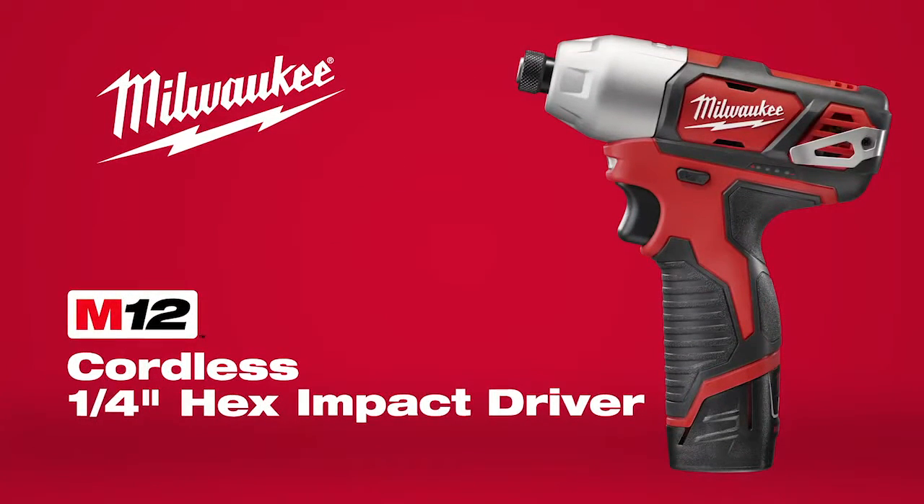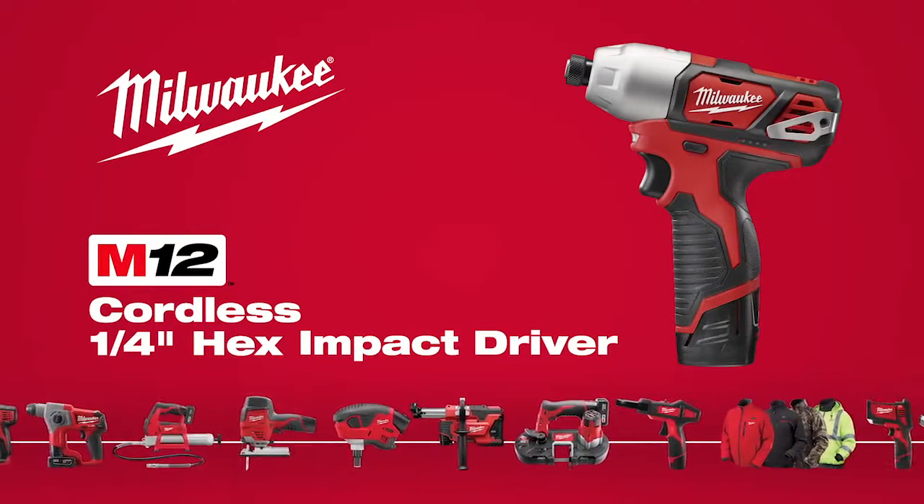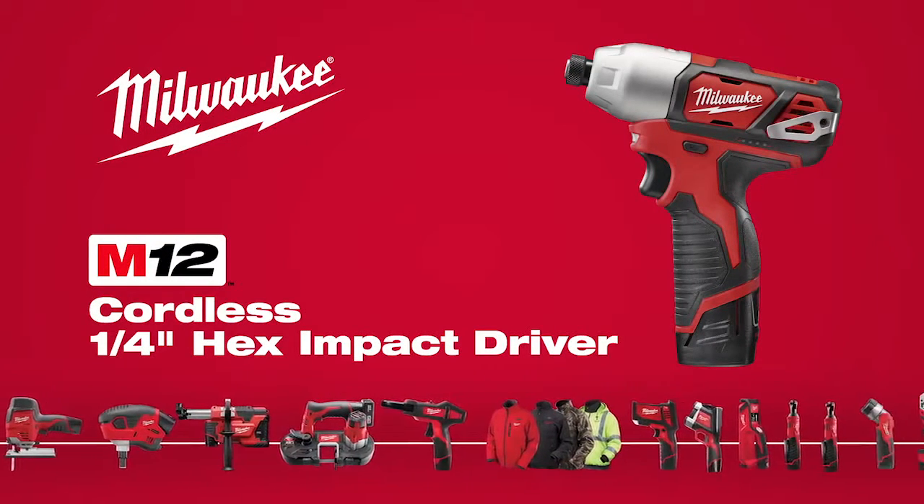Introducing the M12 Cordless Quarter-Inch Hex Impact Driver, part of the industry's largest and most versatile subcompact system from Milwaukee.